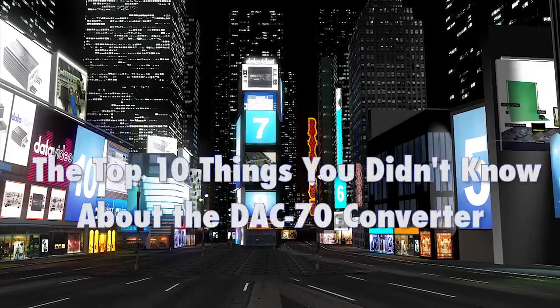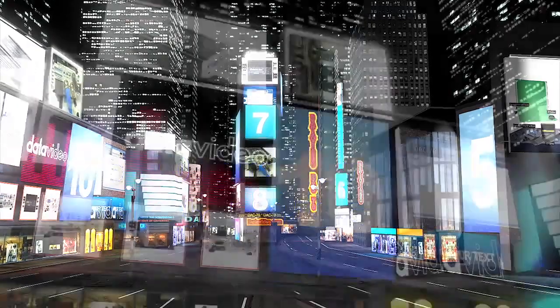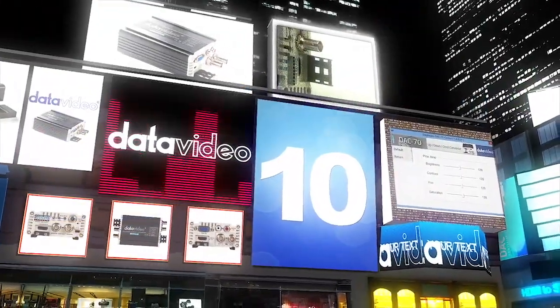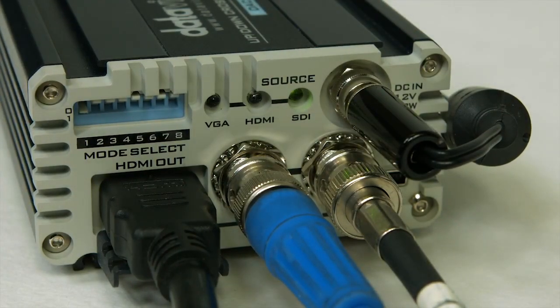DanaVideo presents the top 10 things you didn't know about the DataVideo DAC70 converter. Number 10: it can be used as a distribution amplifier. The HDMI output and both SDI outputs are all active at the same time.